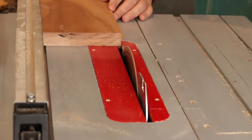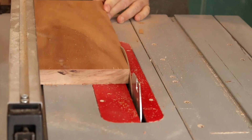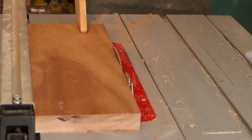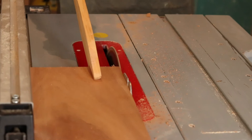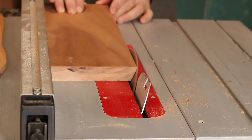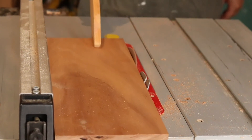We still have one edge that hasn't been cut yet. Using the edge that came out of the jointer — which is flat — the second edge has also been cut parallel to the first edge, which gives us a perfect square piece of board. We decided to put a bevel on the surface of the edges.